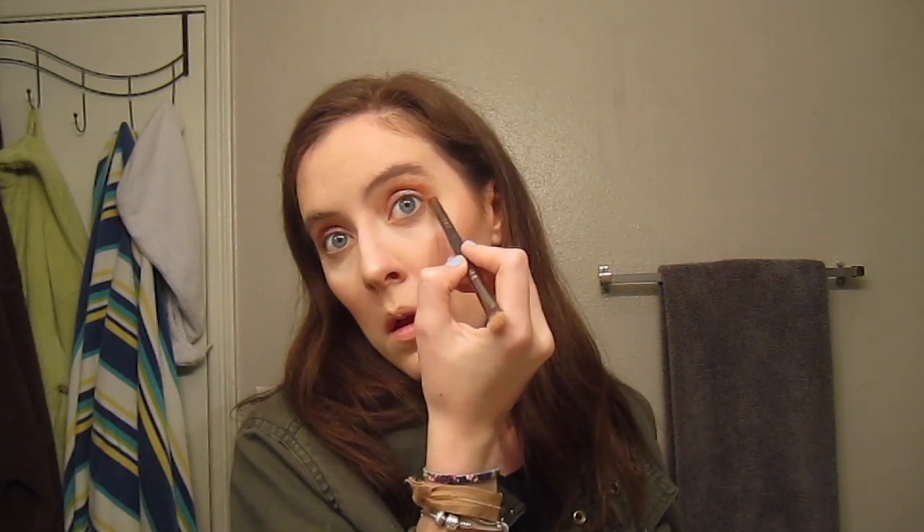Moving to the lower lash line, I'm using Will first to line the whole lower lash line, then Intellect — a slightly darker shade — to deepen it, then Perception on the outer corner to blend the top and bottom together so they match. Finally I'm using Brilliance, a cream white shade, to highlight the inner corner and brow bone. I went with very natural brows for this look — I just brushed them out — which felt right with the post-apocalyptic vibe.